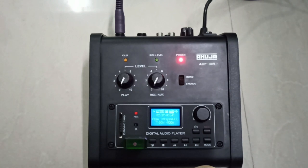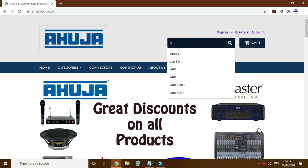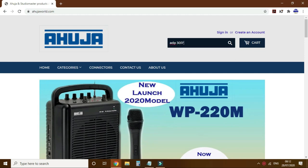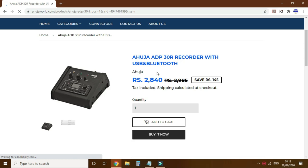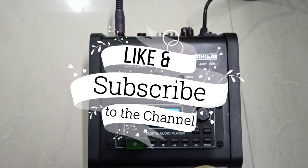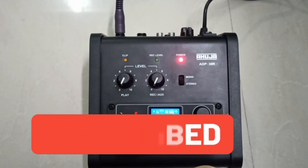If you need all these features in one device, absolutely go for the ADP30R — the quality is too good. You can buy this product at ahujaworld.com; the link is in the description below and the product is genuine there. If you like this video please give a thumbs up, subscribe to my channel for the latest notifications on public address systems, and if you have any questions please comment below — I'll answer them. Thank you.